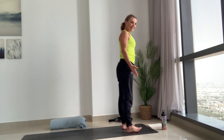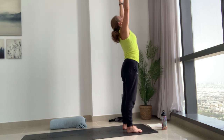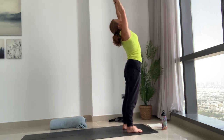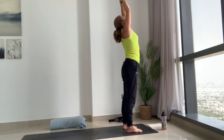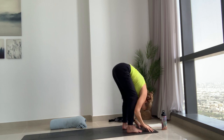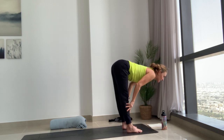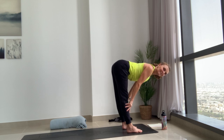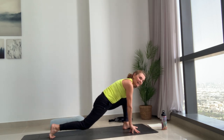Reach the arms up to the sky, maybe looking up, stretching up. Gentle backbend if you like, come back to center if you are backbending, and exhale bend the knees, fold forwards into Uttanasana. Use your breath with your movement. Inhale halfway lift, straight from the back of your body, and exhale both hands down, step your right foot back, right knee down.